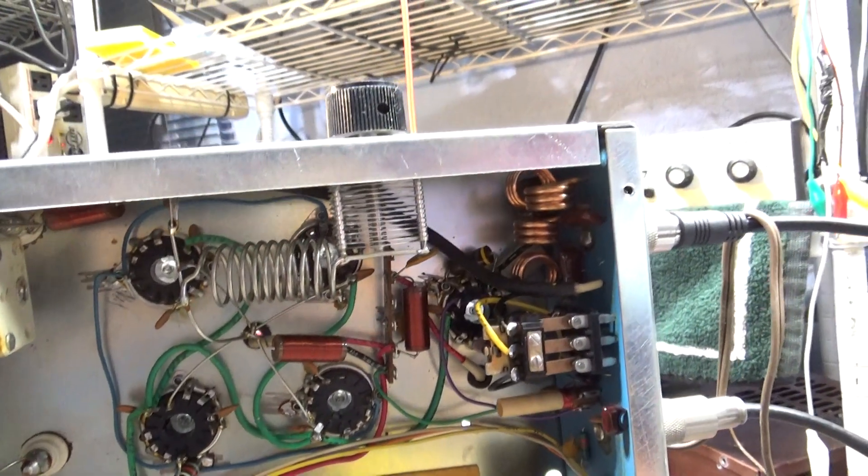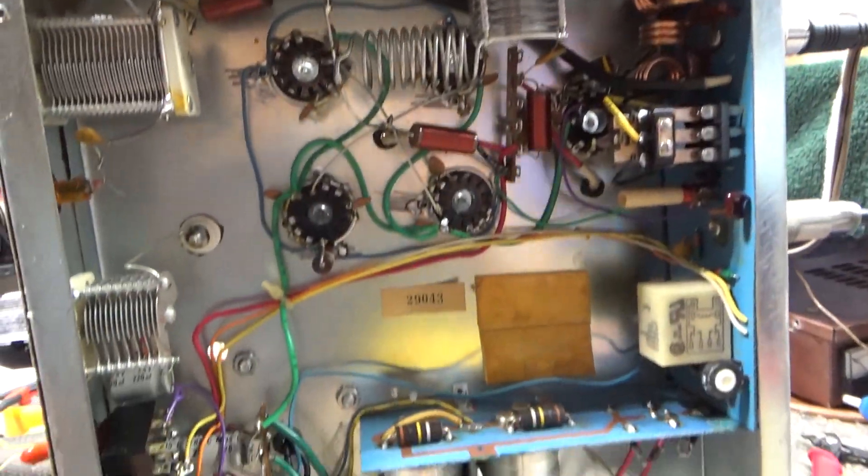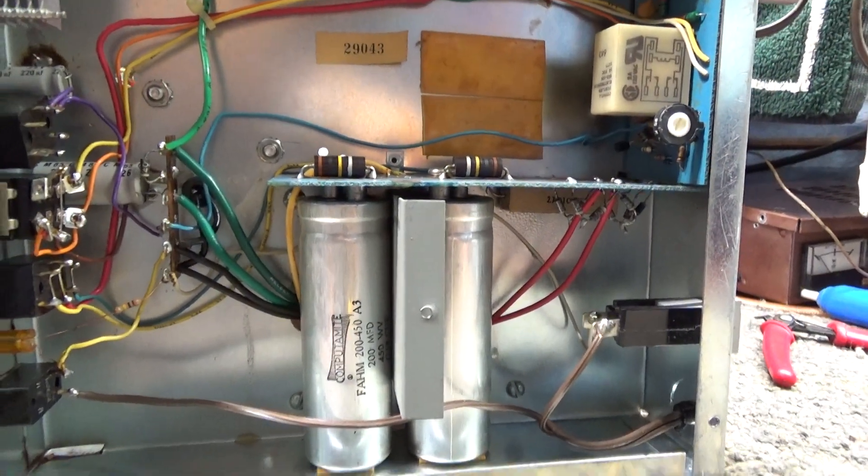That's what I get for not following my own advice. Always recap, even if they look as clean as this one does. You still gotta recap. Alright, bye.